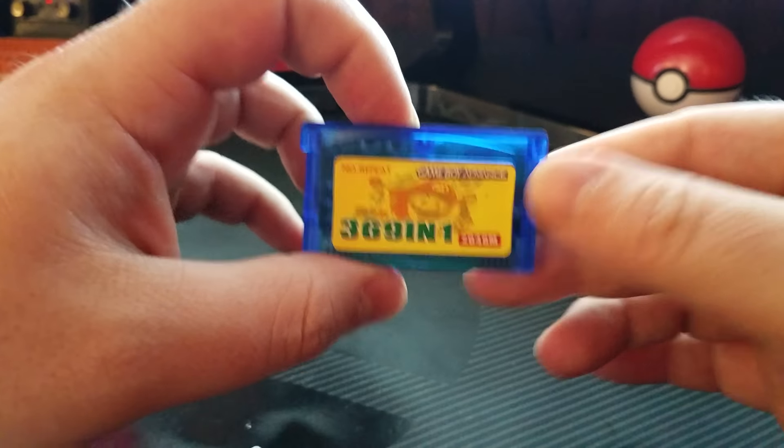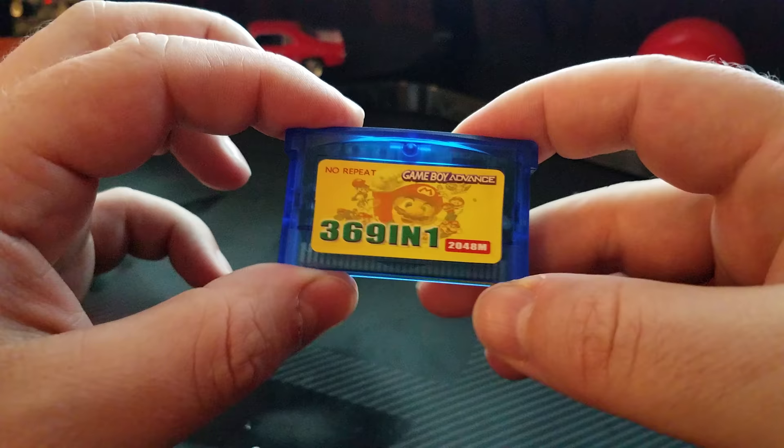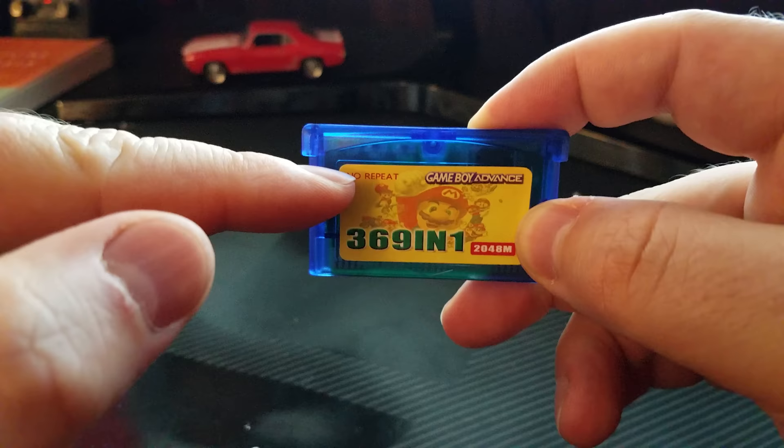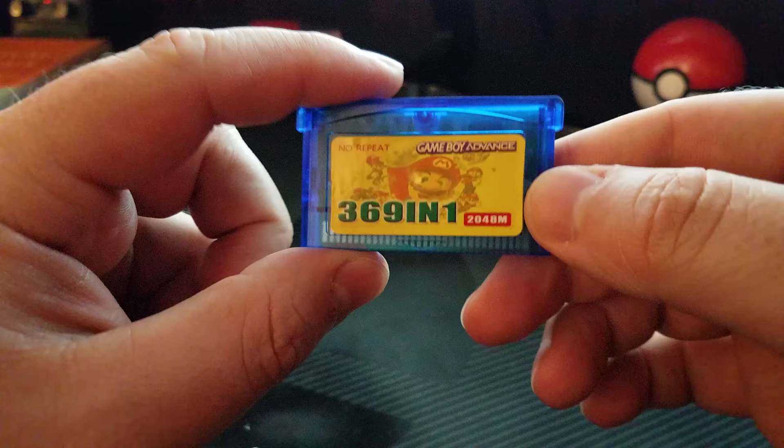This is the 369-in-1 Game Boy Advance cartridge that promises every single Pokemon Game Boy Advance game. It contains games that are extremely rare, sought-after, and expensive for people who collect for the Game Boy Advance. We're going to go over every single game on this cartridge, and you'll be extremely disappointed in the amount, but the 20-some games that are really good might make this cartridge worth buying.